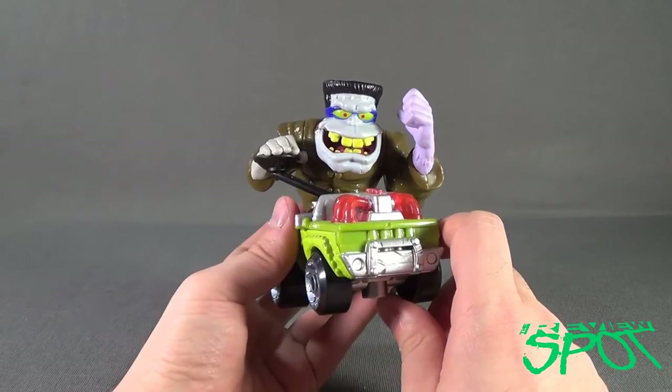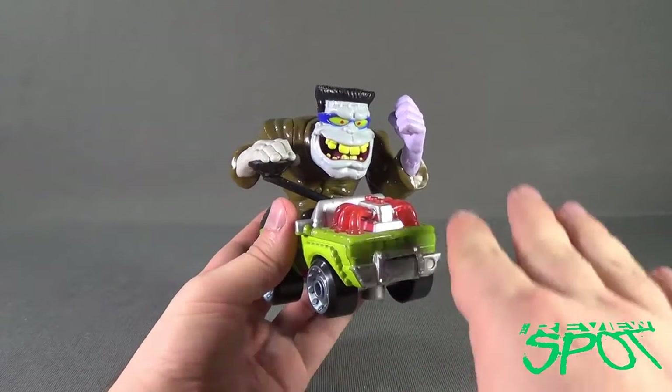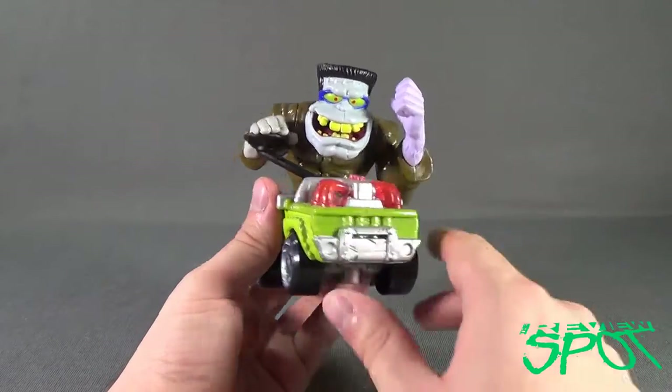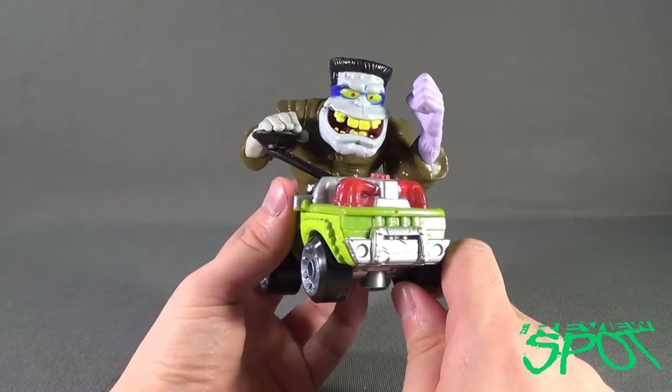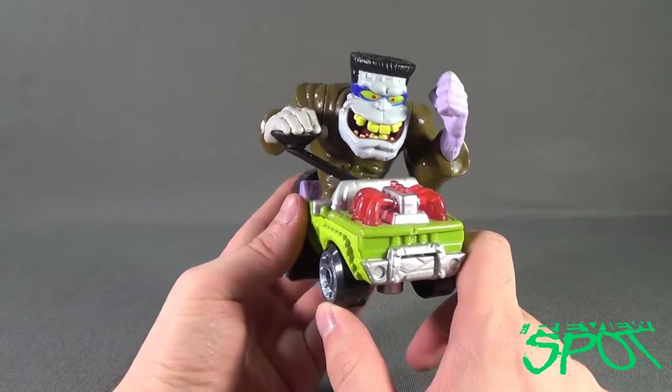Very devilish look. For somebody who's not that evil, he does look a little on the slow side — just a little bit. He's happy though, with whatever he's doing. Though sinister, yes, he does look like he is enjoying himself.